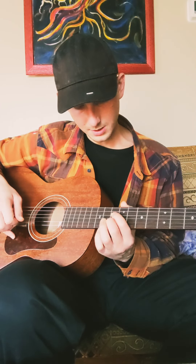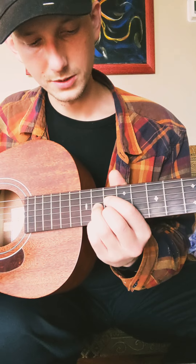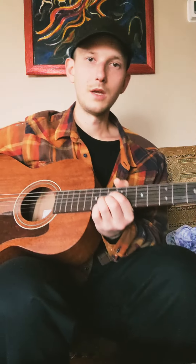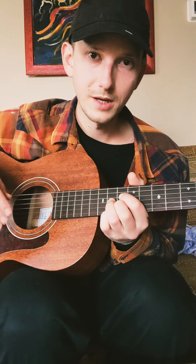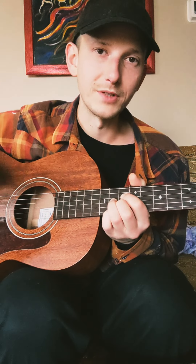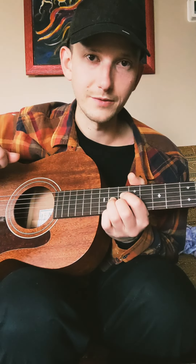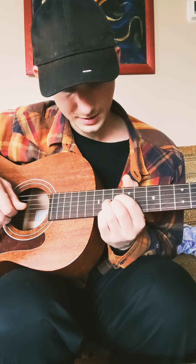Now to go into a whole diminished, we're going to take the same position we had for the dominant — that D7 shape — and all bunched up right under the root note. Our order of notes goes 1, flat 3, flat 5, double flat 7. Because in a whole diminished, you're flatting the 7 again. You might think, isn't that a 6? It is, but for the sake of keeping things in order, it's called a double flat 7 or flat flat 7. Our fingering for that is 10, 11, 10, 11.